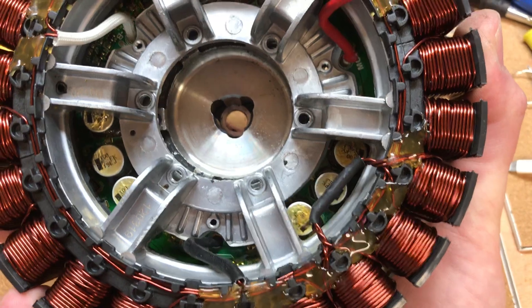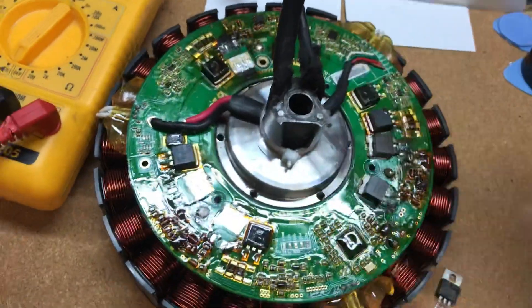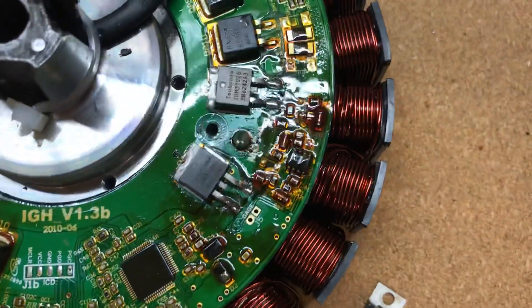When you do split it open, that's what you get to see. All the fun stuff is on the back here — so yeah, there you go.